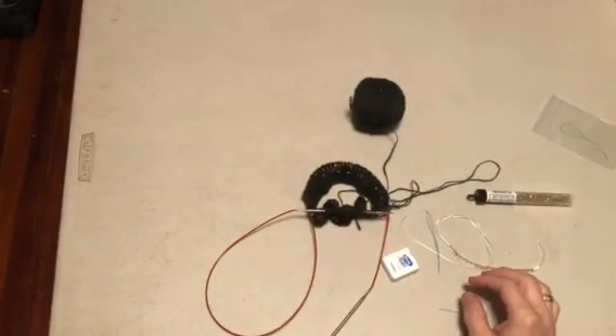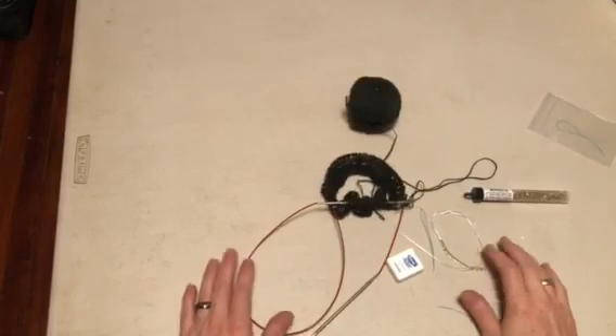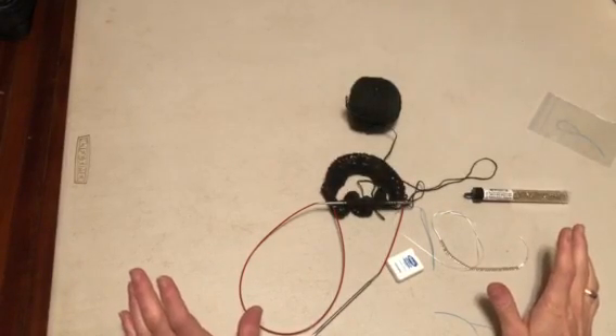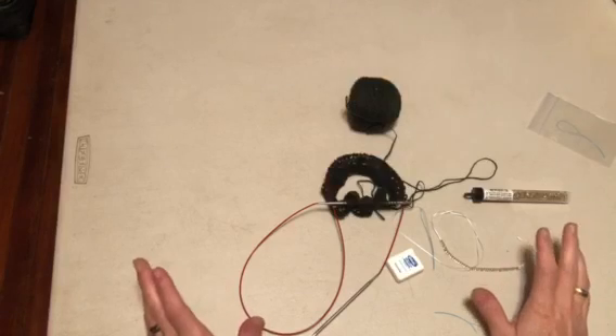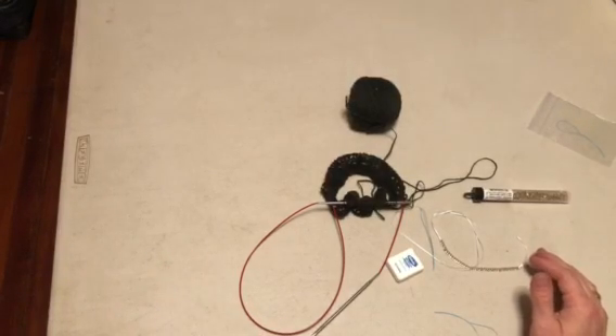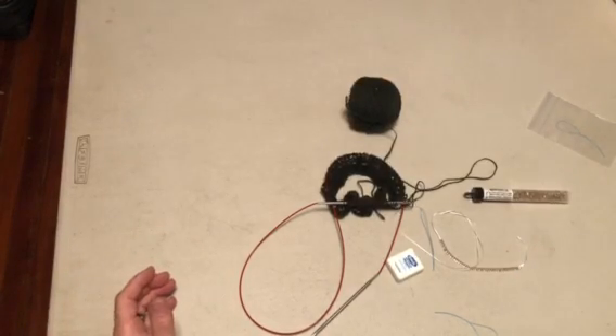Hi everyone! I saw Erin's video on how to use the floss threader earlier and it is a great technique that she uses. I wanted to show you another technique, and this one is what I was taught when I first started doing beading on my knitting.